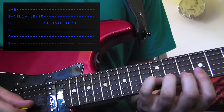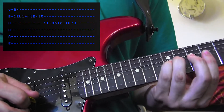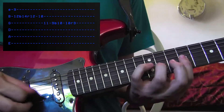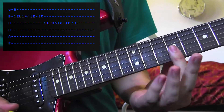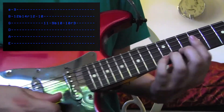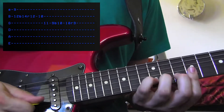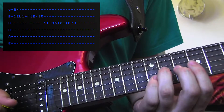Now you're going to keep your pinky there on the 12th fret and you're going to bend it up to the 14th. The cool part is you're going to have your 1st finger here on the 9th fret of the E string. You're actually going to do a bend and a release on that bend. Then back down, then to the 10th on the B string, 11 on the G string.